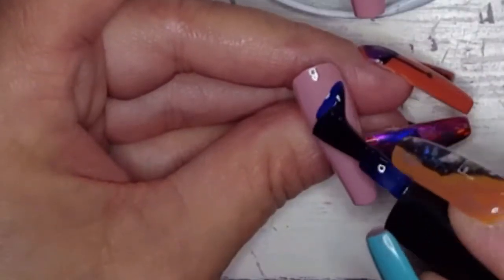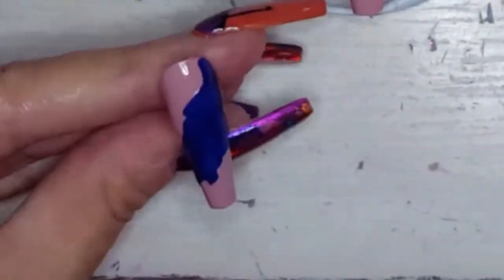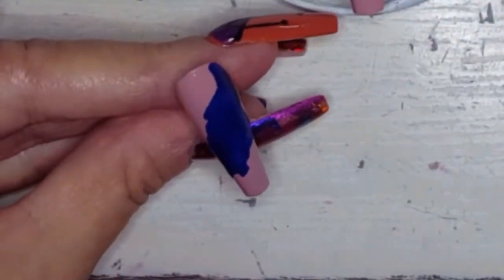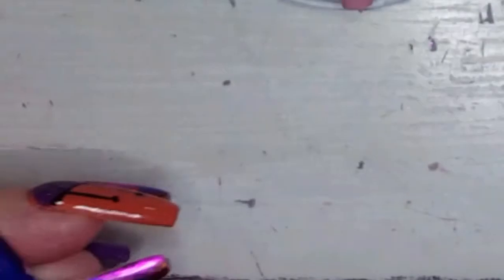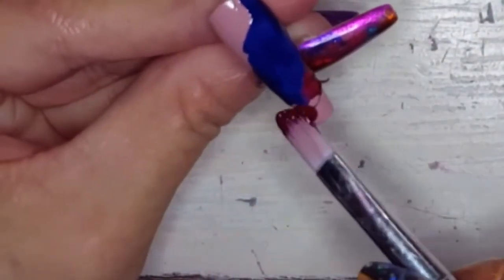Now we're going to get a little more up close on those lighter color nails. We're just going to smoosh the colors together. We're going to use a purple color, this pretty winey red color, and the blue color.